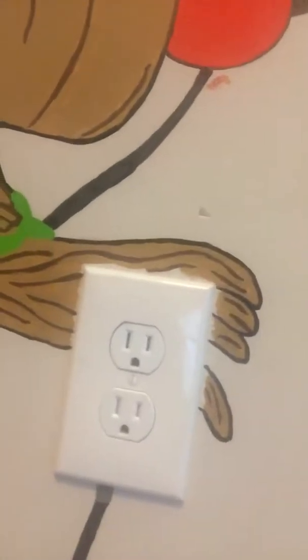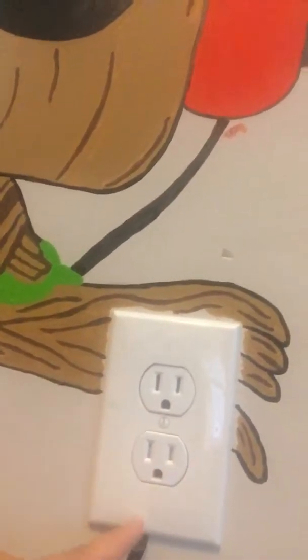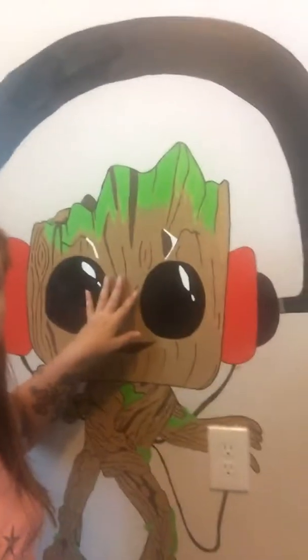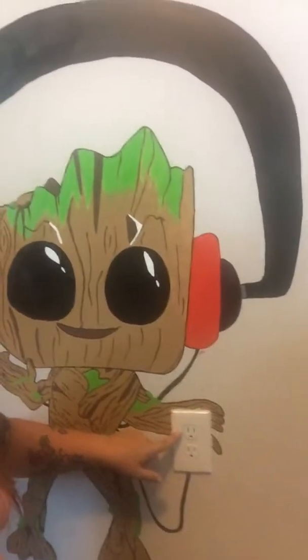The last thing I'm gonna do on this guy is his Walkman — I'm going to take the outlet off and show you how to paint on plastic, then tuck it back in. When all is said and done, I should have a double-coated paint job on him and his Walkman colored in.